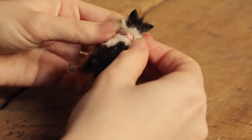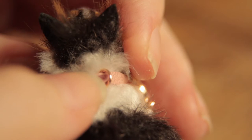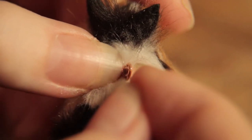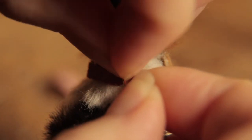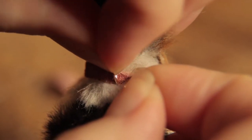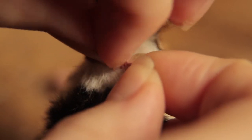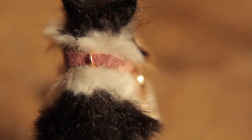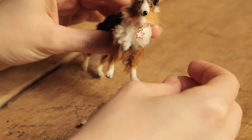Fold the pointed leather end back on itself and through the other jump ring. This is the fiddly bit — you want to pull the jump ring backwards over the pointed leather end. Once on, the collar should stay in place. The lead can then be attached or detached without the need to remove the dog's collar.